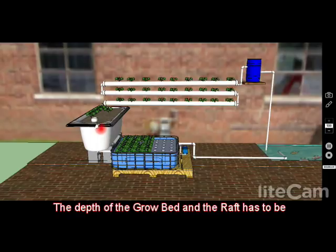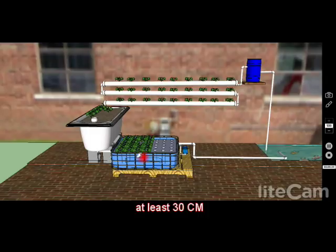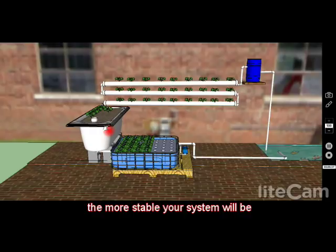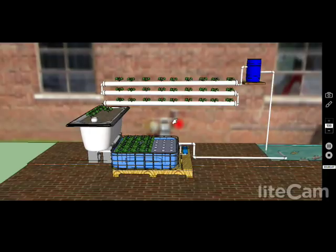Also consider the depth of the grow bed and the raft system. The grow bed, if you're using a bathtub, will be about 40 to 45 cm, which is fine. The raft system needs a minimum of 30 cm — in both cases 30 cm is the minimum, and more is better. Generally, the more water you have in your system — in your pond, raft system, and grow bed — the more stable the whole system becomes and the less prone to swings in pH or ammonia.